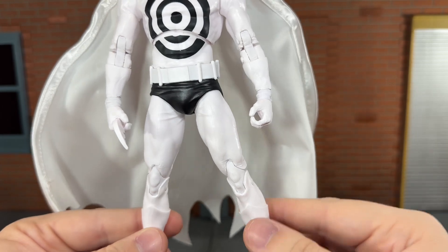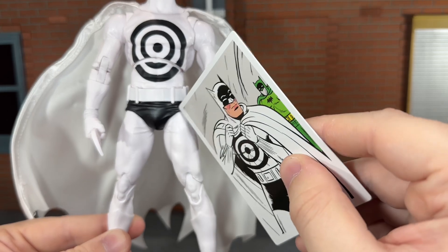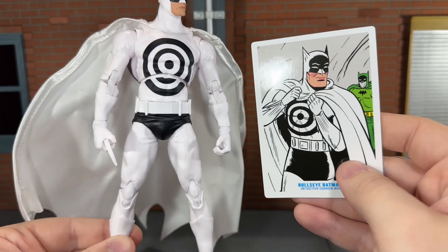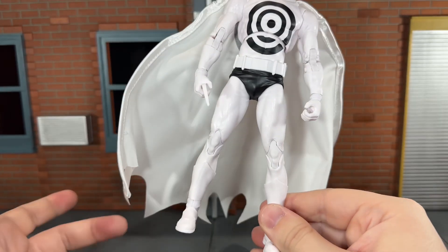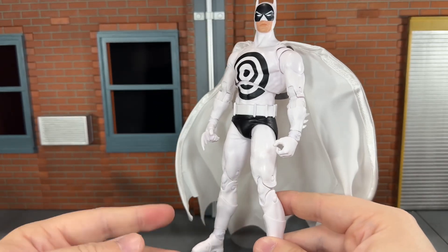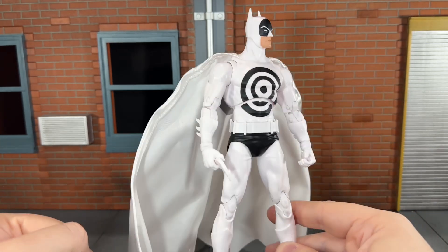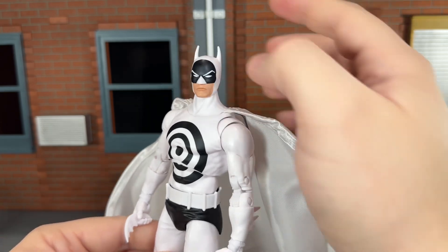The shorts are done in black. I do wish they had some white shading right here, because as you can see in the art, there should have been just a little bit of white there. That's about all to go over with this figure. If you have any of the Nightfall Batman figures or any figure that uses that mold, you'll pretty much know what to expect. So let's go over the articulation before we do some size comparisons.